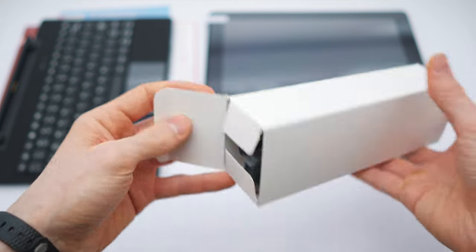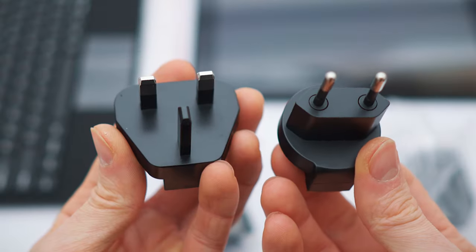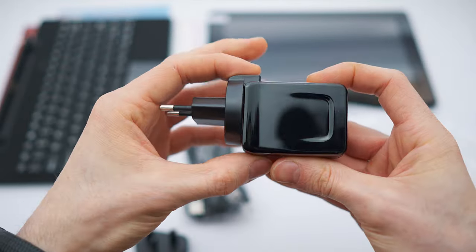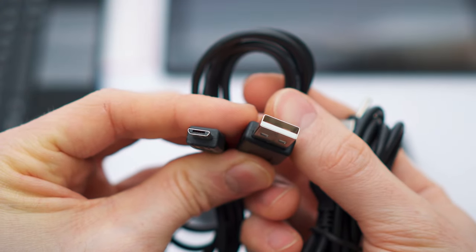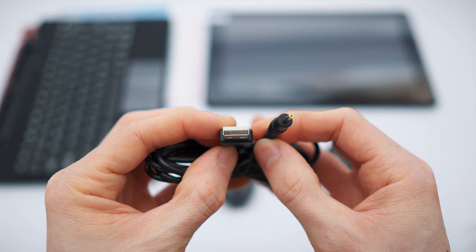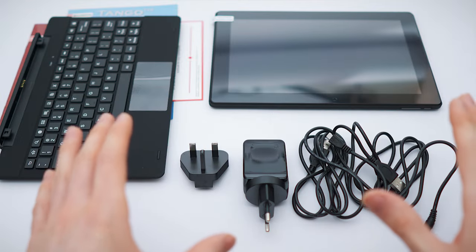Let's check out the accessories first. There is a cable, the charger, and different power plugs — one for the EU and one for the UK. This is the charging brick right here. There are two cables: one USB-A to micro USB and the other USB to their proprietary charger plug. Both of them are 1.5 meters long.